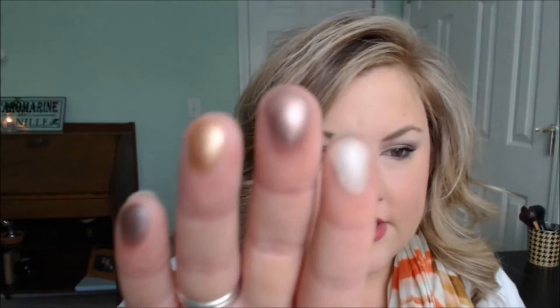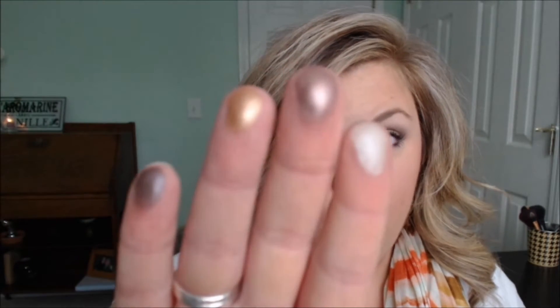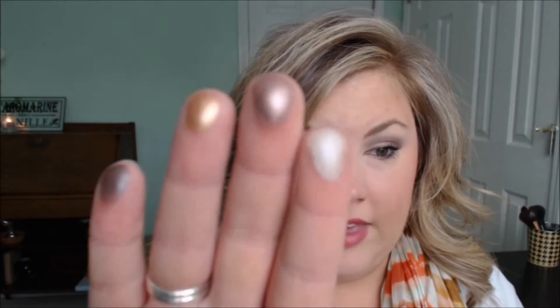As far as my thoughts on these go, I feel like Elf palettes always have some really nice shadows and then some that are just kind of duds. I'm swatching some for you. As you can see, the metallic shadows show up really well — they're really pretty and pigmented. The matte shades, though, are typically the duds.